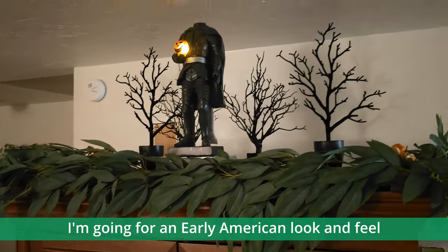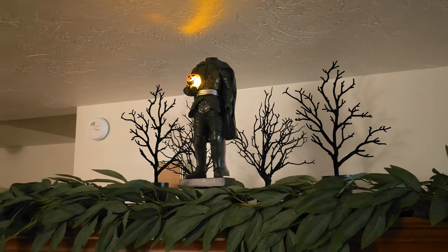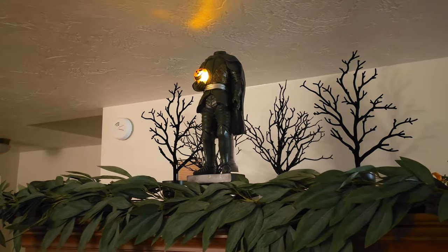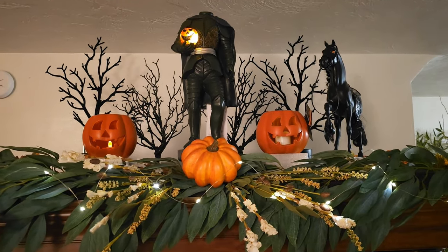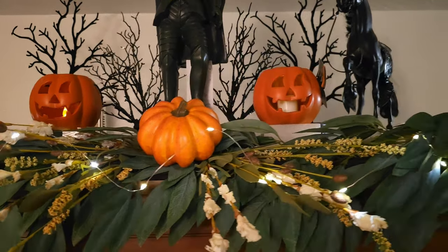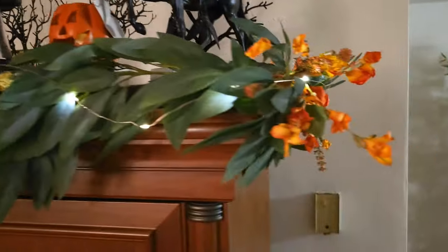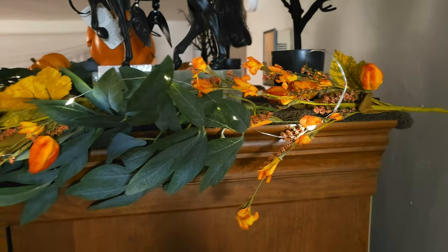Later I went through and actually changed the design. Please stay tuned as I'm also doing a floor design on either side of this armoire. My first layout was to put the Headless Horseman in the center with pumpkins all around and jack-o'-lanterns. I then added flower elements in the same white and orange, and I extended the garland by putting some more picks at the end and added some fairy lights.